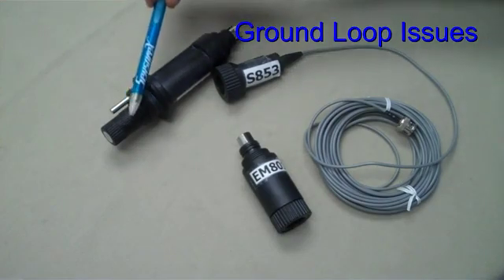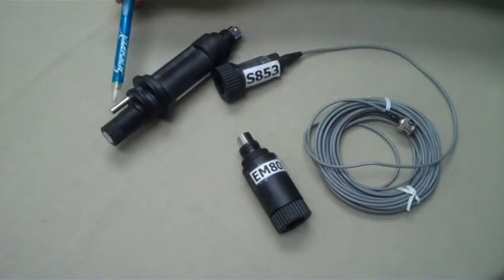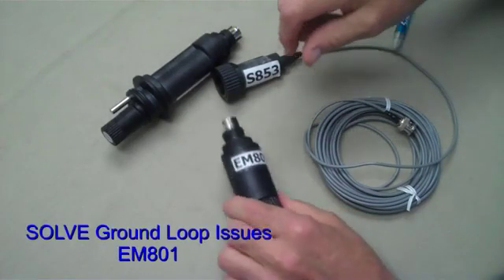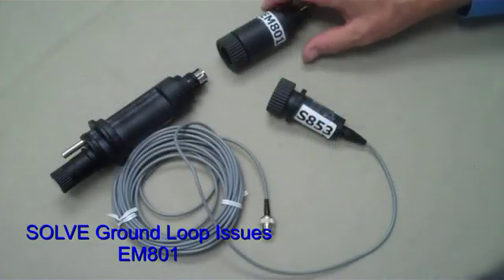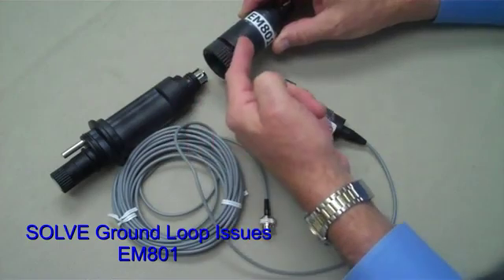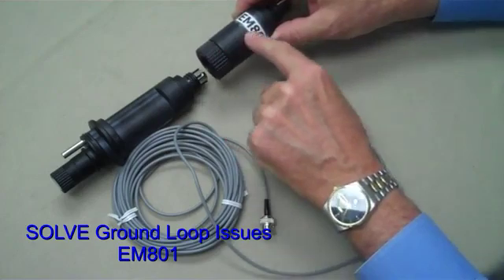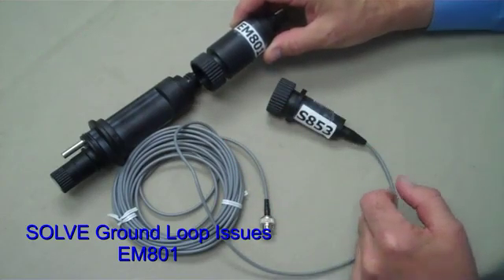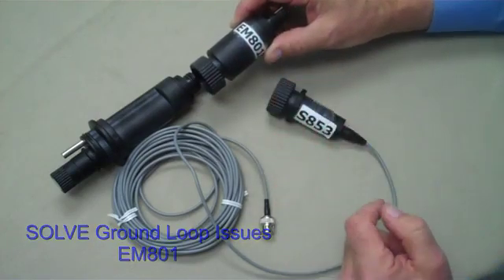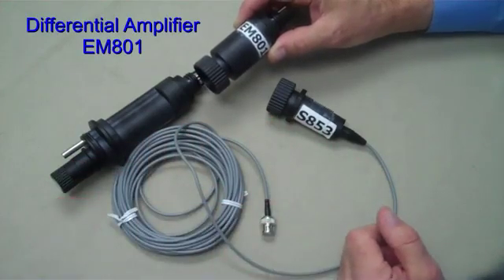The standard S8000CD pH electrode is threaded into the EA899TC or EA899 adapter — note the 316 stainless steel grounding pin. Add module EM801 to the adapter. The EM801 takes the floating ground loop voltage into a circuit board along with the pH signal from the electrode. A battery-powered differential amplifier subtracts the ground loop voltage out of the equation, providing a strong unity gain pH signal to the cable.